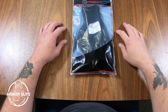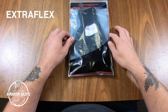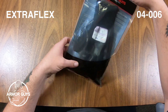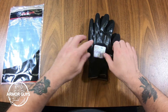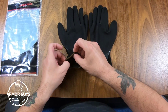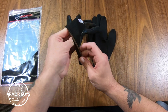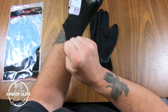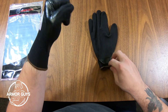Hey folks, this is Jimmy Lee here with Armor Guys, and today I'm going to show you the Extra Flex glove 04006. It has a 13 gauge black nylon liner with a black HCT nitrile micro foam palm coating and a three-quarter dipped black nitrile knuckle coating.